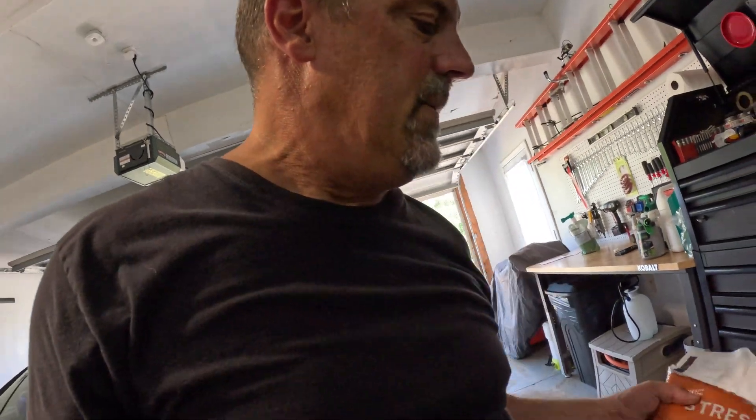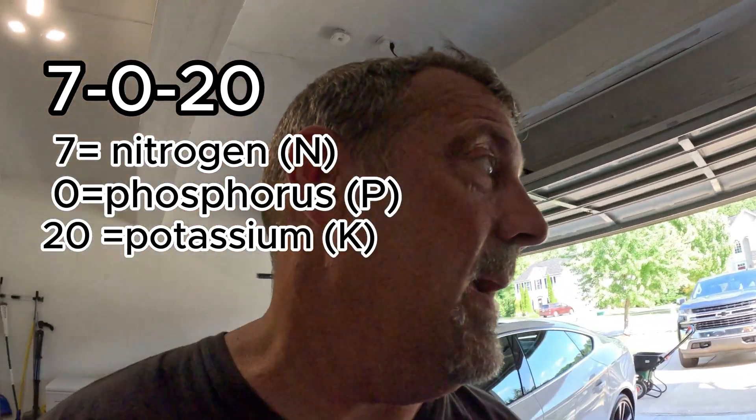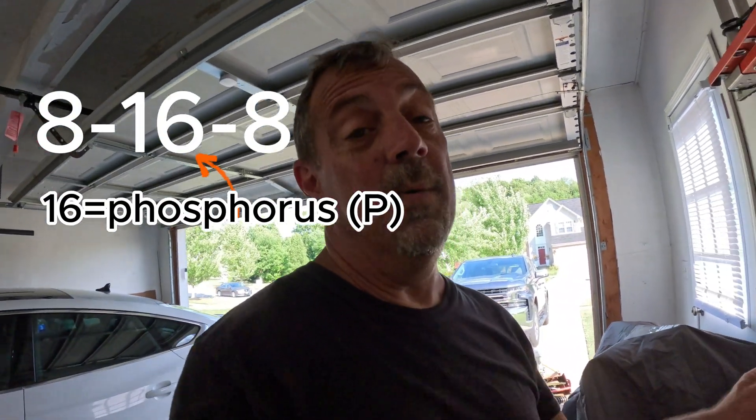We need nitrogen, phosphorus, and potassium - the three numbers. I have two things: the stress blend, which has a 7-0-20 analysis, and one bag of starter fertilizer from Sunday that I'm going to use. I'm probably going to burn my lawn and you guys are going to tell me what I'm doing wrong, but I'm going to show you the results.